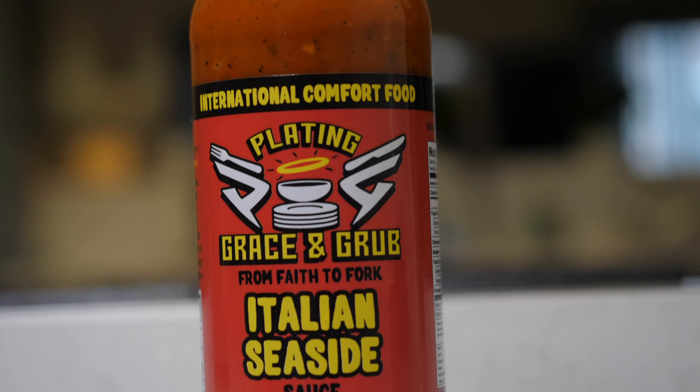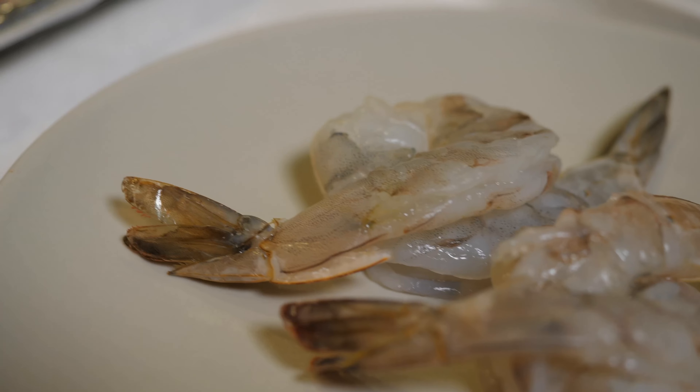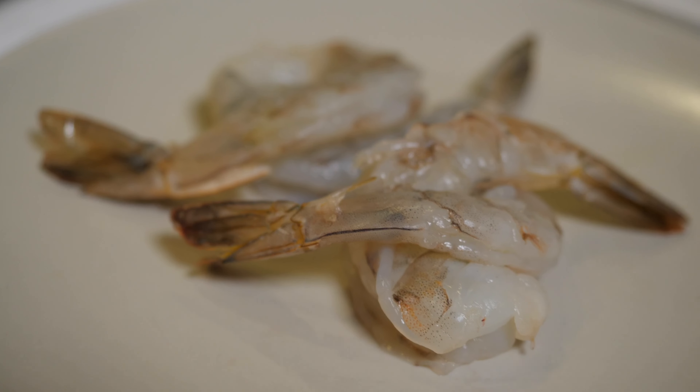Benvenuti a Italia — welcome to Italy with a taste of Italian seaside. We're going to use this traditionally for a little sauce for the spaghetti, lightly coated, as well as some seared shrimp with this delicious Italian seaside sauce.